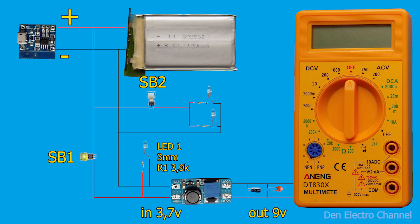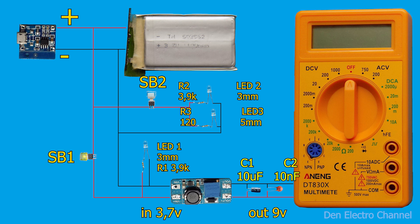Parallel to the output of the converter, two capacitors C1 and C2 must be soldered. It is advisable to solder them closer to the multimeter right on the board, in the place where the crown was connected. When I press the SB2 button, the LED2 signal LED lights up — the same 3mm LED as LED1, also turned on through a resistance of 3.9 kOhms. Along with it, a 5mm LED3 will light up, connected through a 120 ohm resistor as the backlight of the display.